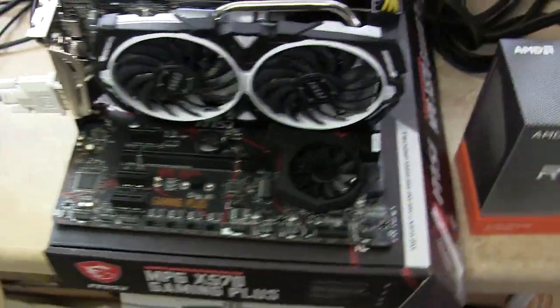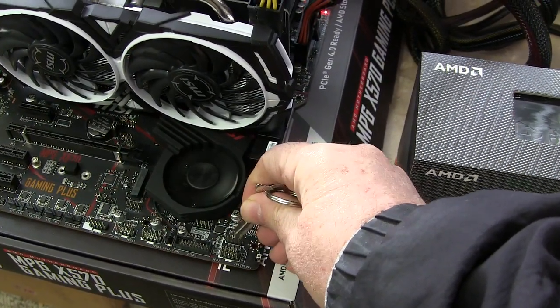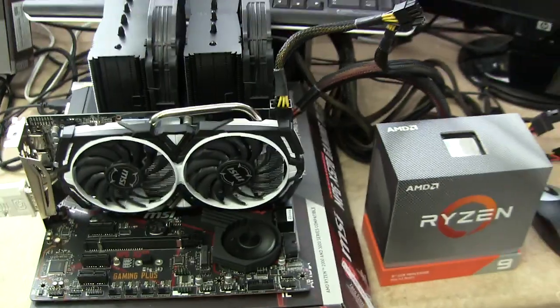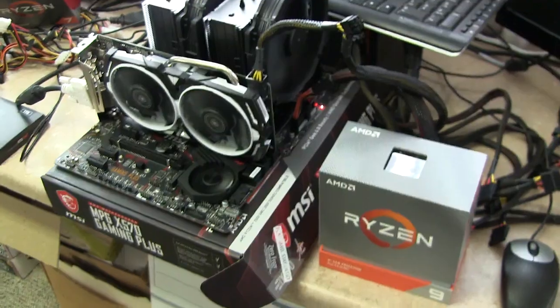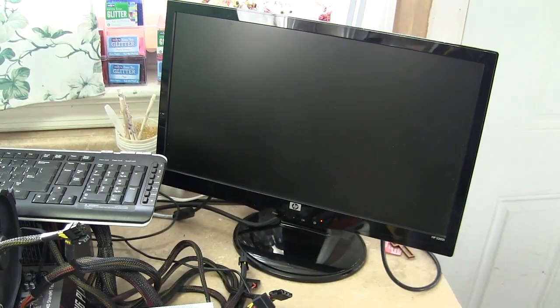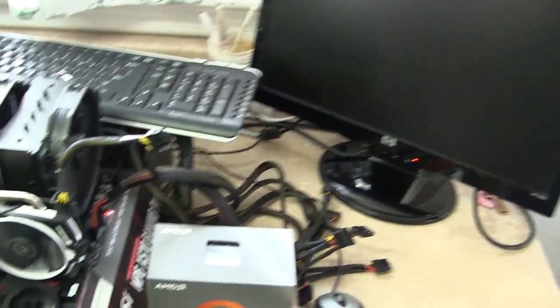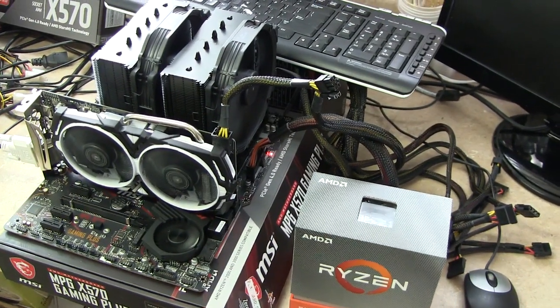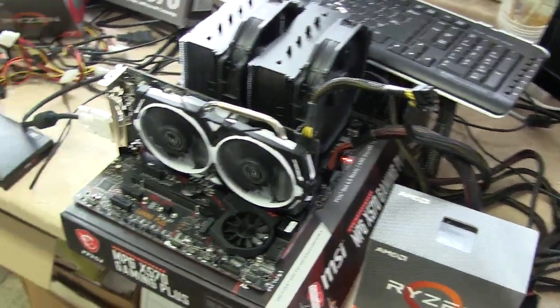Let's go ahead and do this — grab my key, I just cross these two pins right here. Give this a second, a little spin up. I don't have hard drives on these yet — I'm getting those.